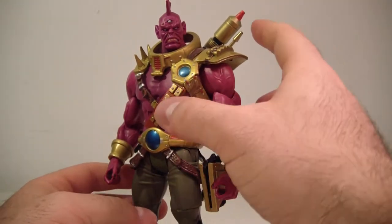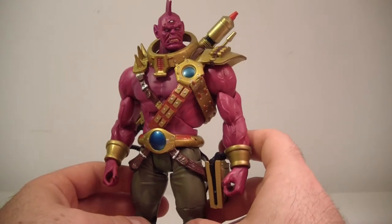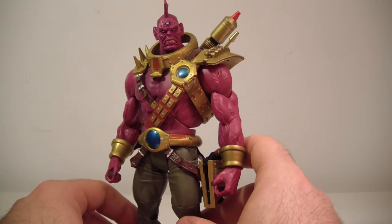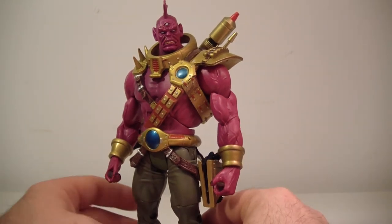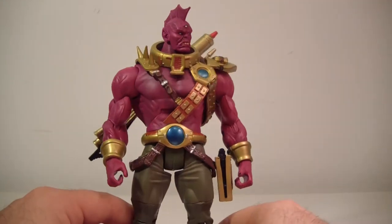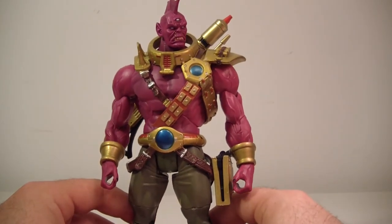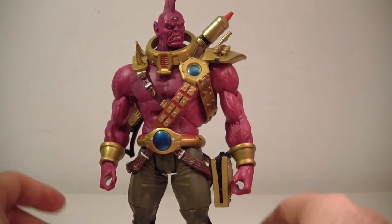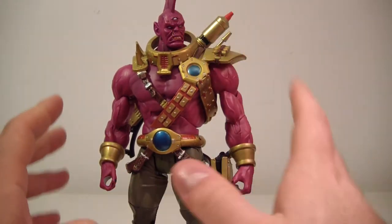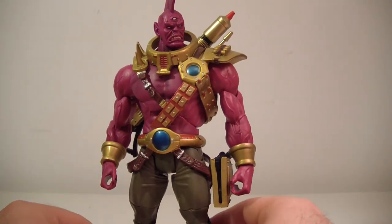He does come with a rifle and he does come with a sidearm. I did get this guy loose a while ago and just kept forgetting to do the review. Despero does look good. My guy is a little loose in the ankle, but he stands fine — not a big deal.